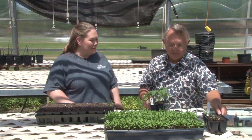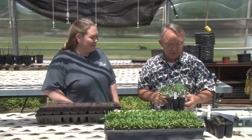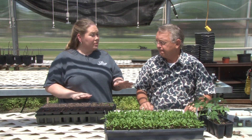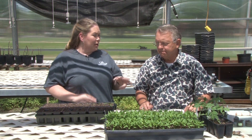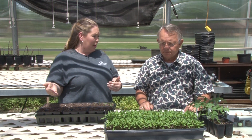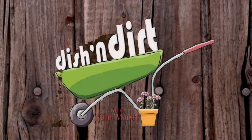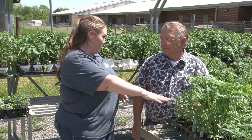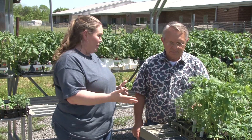We want to get tomatoes as soon as we can — this time of year, you want them to really take off. So we're also going to go look at some bigger tomato plants and talk to viewers about how we transplant those into the ground. We're now out here in the retail area where customers would actually be purchasing tomatoes. Let's talk through all the different stages we're seeing out here.